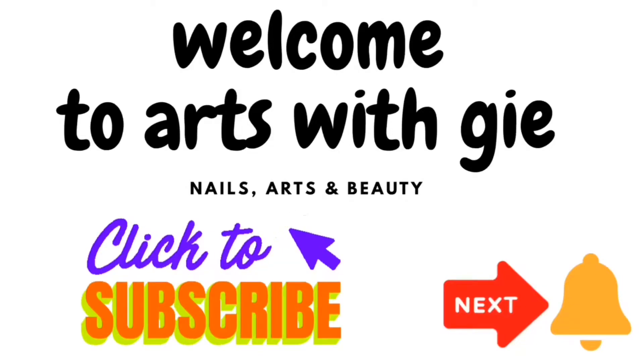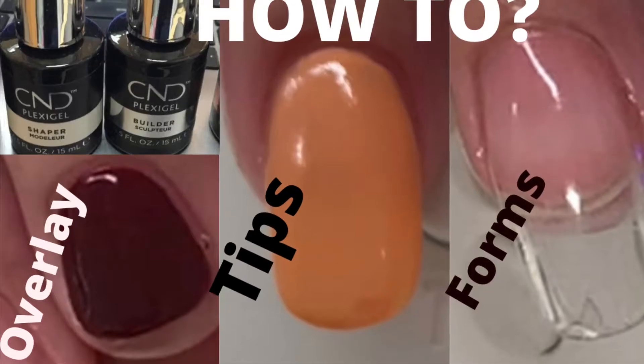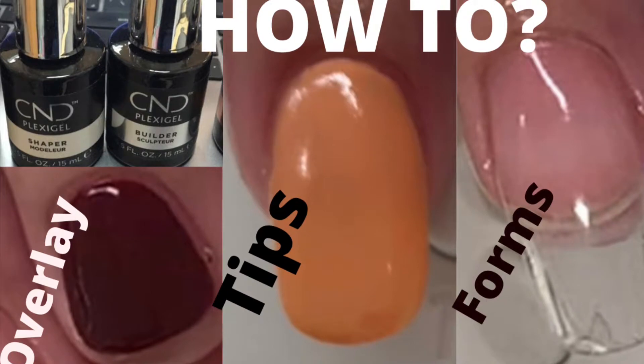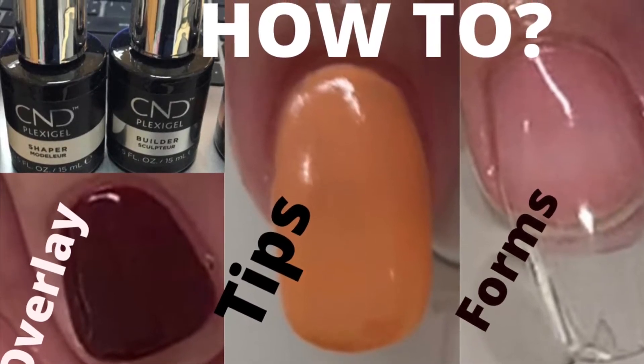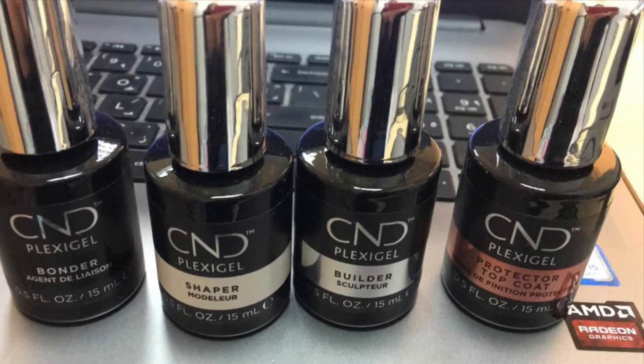Hello everybody, welcome to Arts with G. I'll show you how to do three different kinds of nails and of course all the techniques behind it. I already prepared the nails and cuticles of my model before I apply all the products.